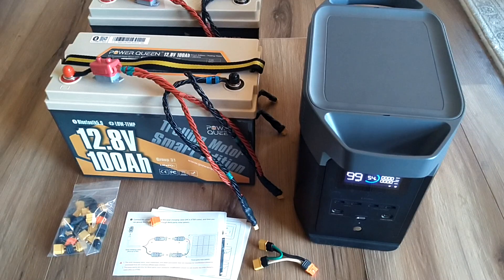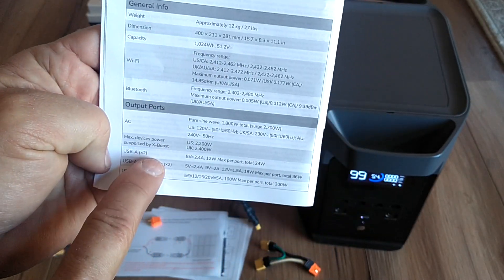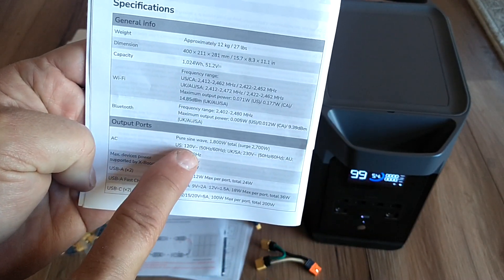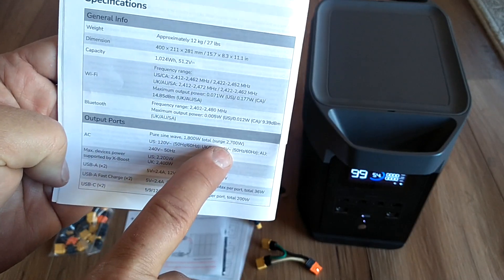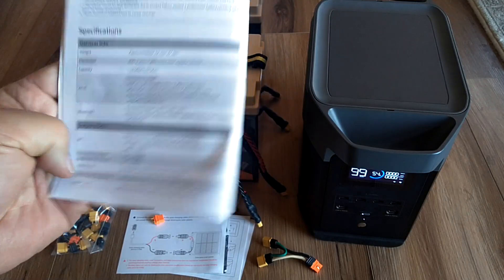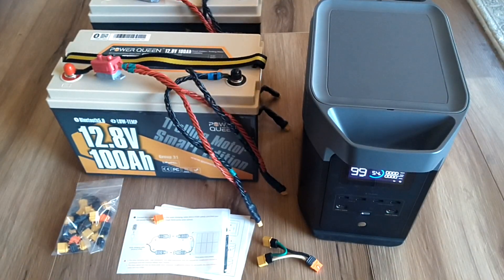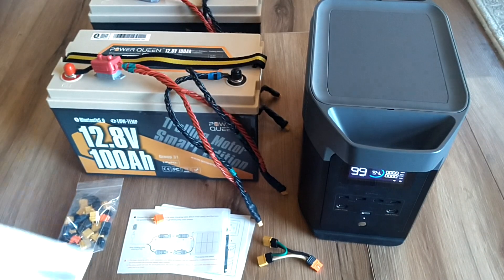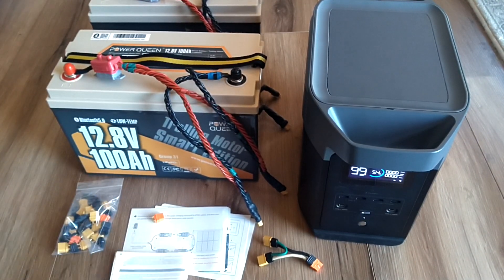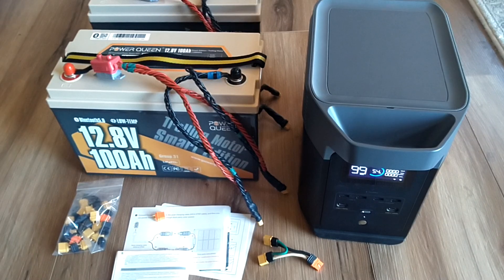This unit has a 1000 watt hour capacity battery and it's LFP based. AC output power is 1800 watts continuous and 2700 watt surge, so it'll start up an AC motor load. With the 1000 watt hour battery, it's very limited on time under full load, so you'd use it for a light load like a refrigerator or freezer drawing a couple hundred watts continuously.